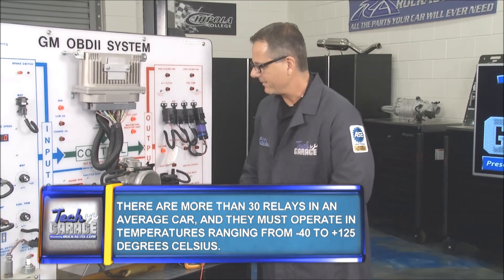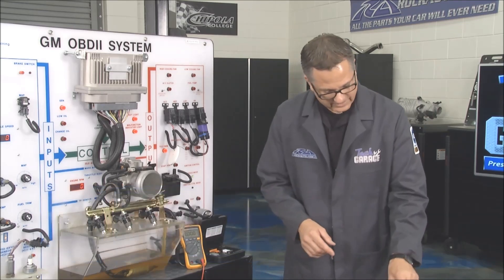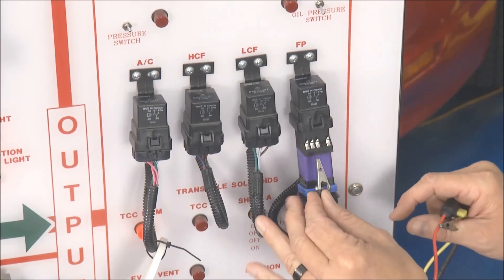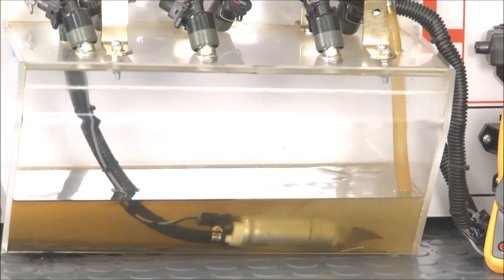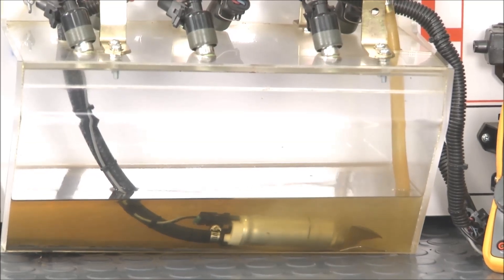That terminal reads 13.97 volts — that's good voltage. Now I want to jump that over to terminal 30. Be careful: you may have two places, one's low amps and the other is high amps. So I take my fuse jumper wire — very important — and I jump 30 and 87.